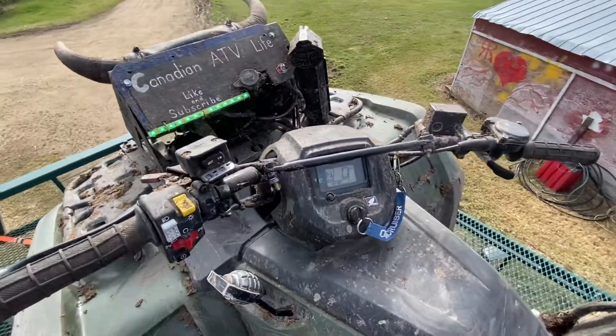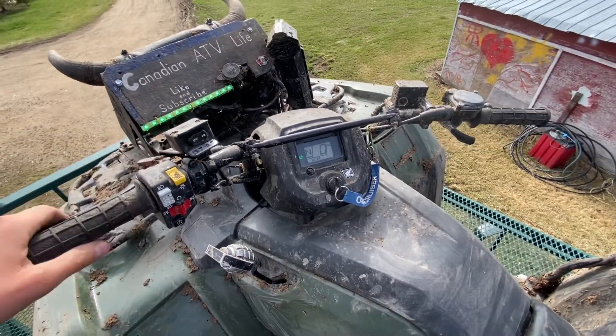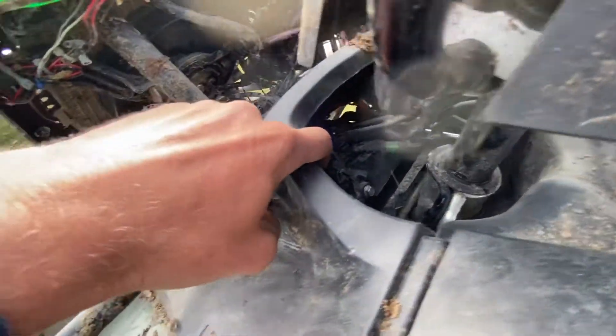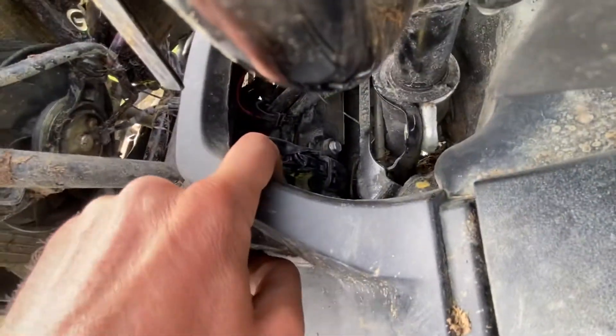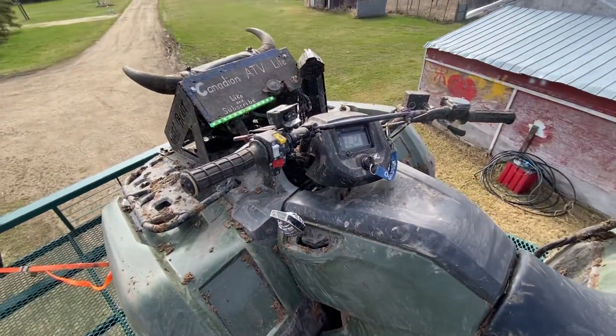So it turned out in the end it was the rollover sensor — I believe. I haven't tested it yet, I just changed it out and we'll be testing it today. The sensor is right here, right in there — kind of hard to see, but it's in there.